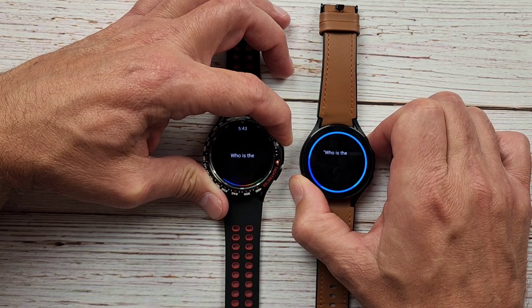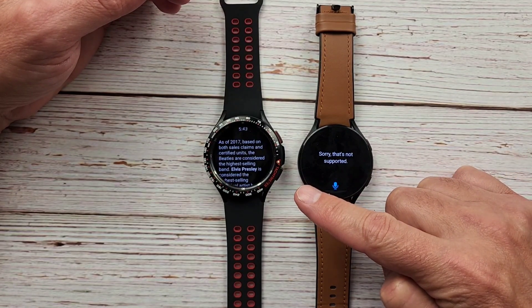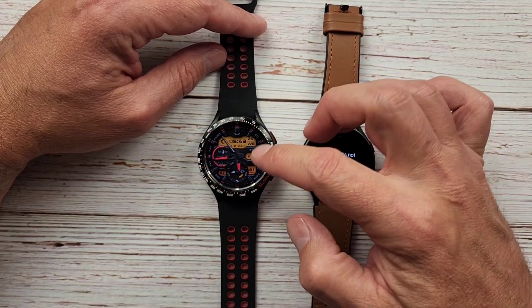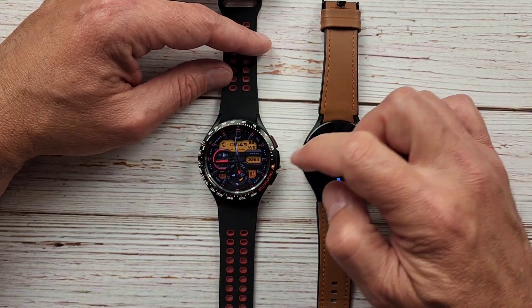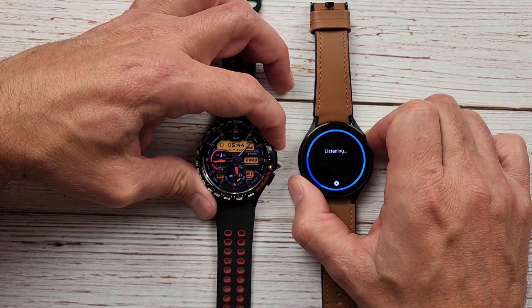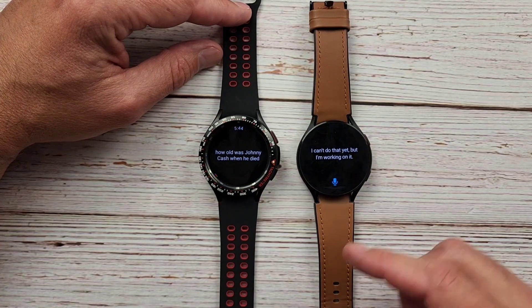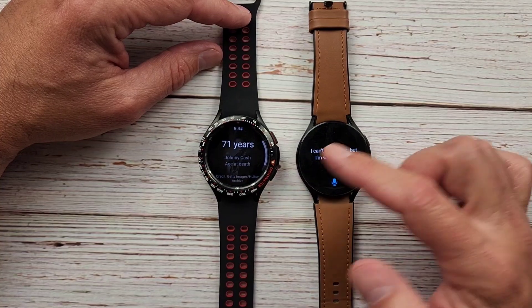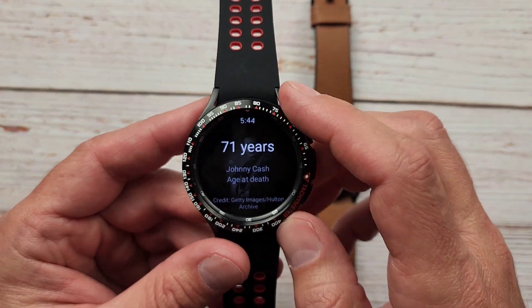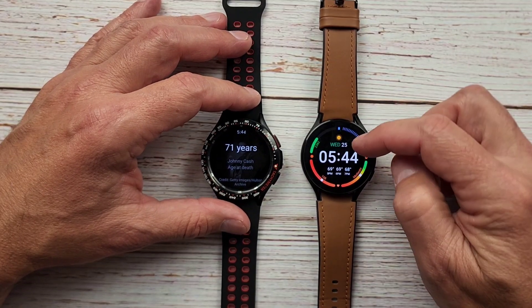Next: 'Who is the best-selling singer in the world?' Google Assistant answers from Wikipedia — Elvis Presley — reads it aloud, and Bixby says it's not supported. Then: 'How old was Johnny Cash when he died?' Google Assistant answers instantly with the correct answer, again showing a little photograph in the background. Not surprised at all that Bixby didn't get some of those answers — it's just not what it's good at.